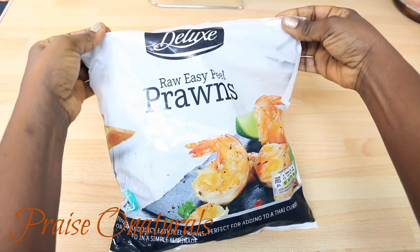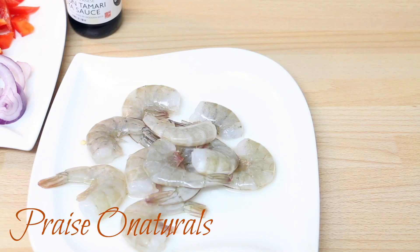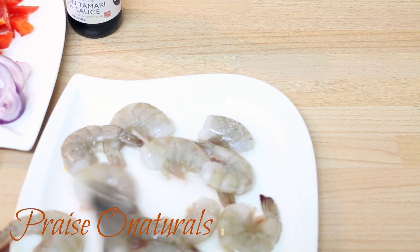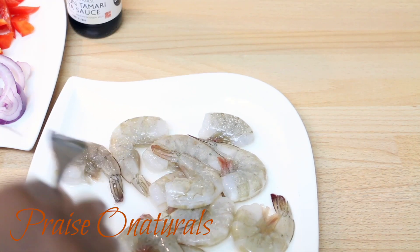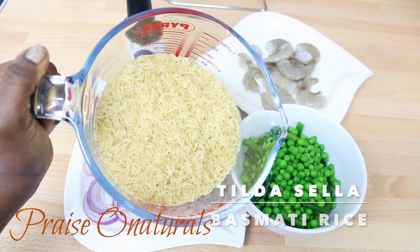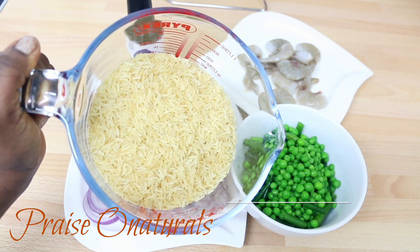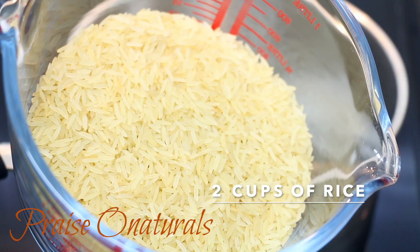Here are my prawns — they are raw prawns I bought from Lidl. I rinse and wash them in cold water and I'm going to add some salt to them. I have some basmati rice here; you can use any rice of your choice. I'm using two cups in this recipe — wash it and rinse it.